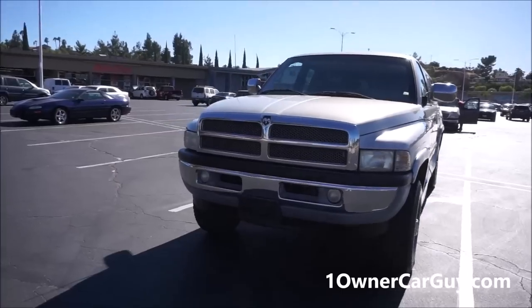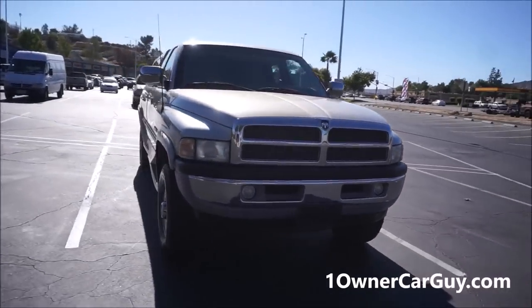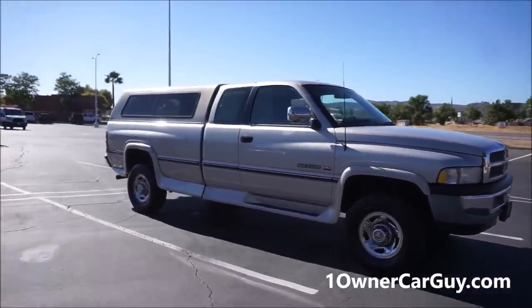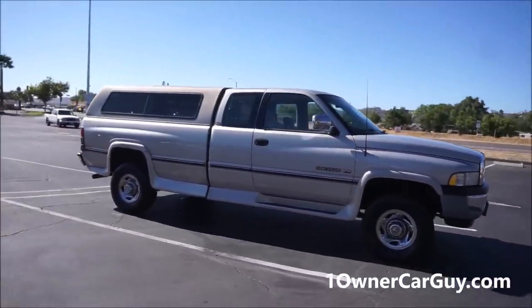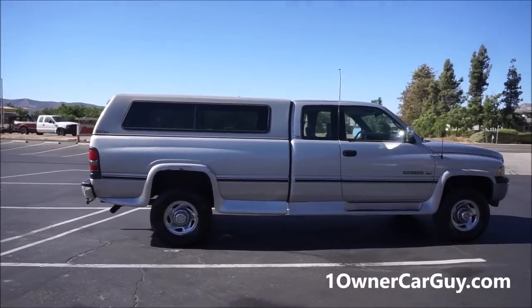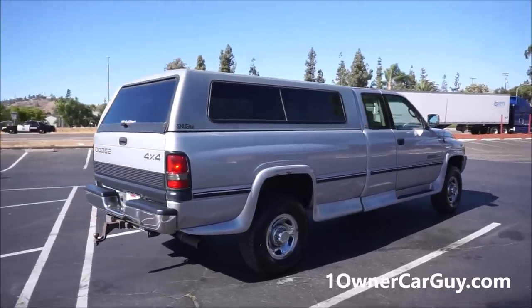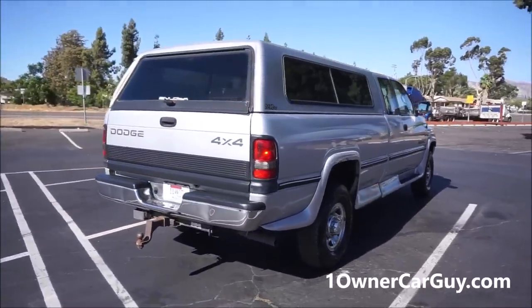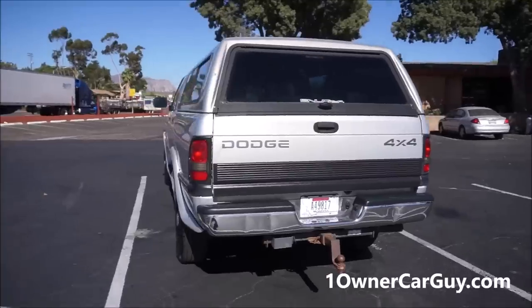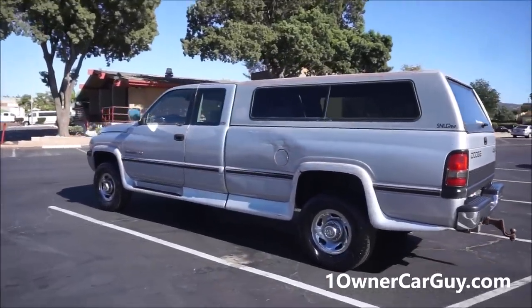I'm a big fan of the V10 — V8s like the 460s, V10s, 440s and such. I'm a big fan of the gas models just because there's so much less money than a diesel. These things are just a steal for the kind of truck you're getting. You have to drive a diesel a million miles to even start making it pay for itself. You save tens of thousands of dollars depending on the truck.